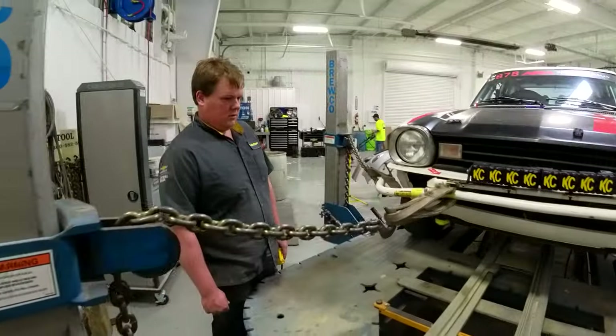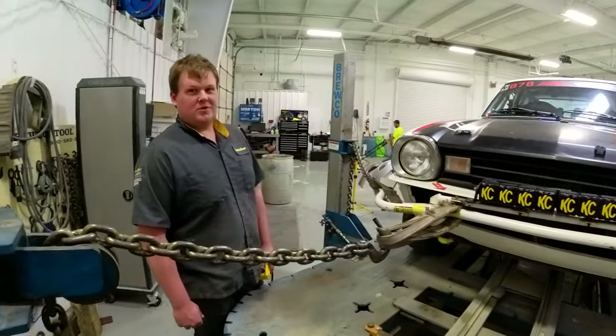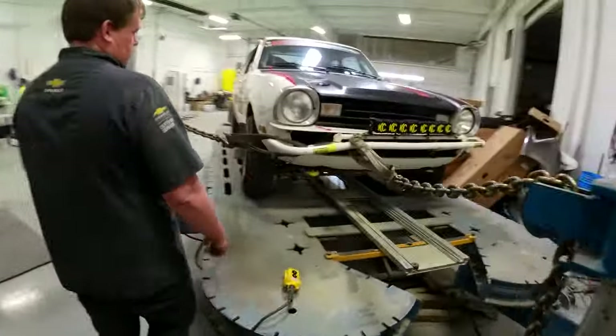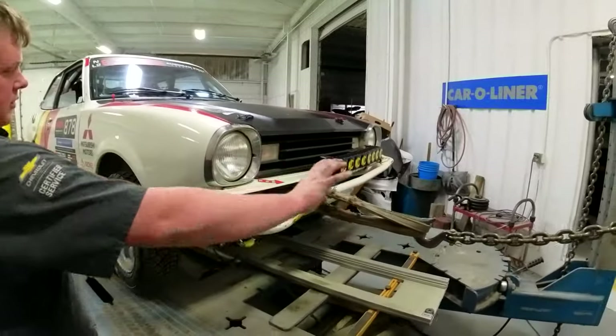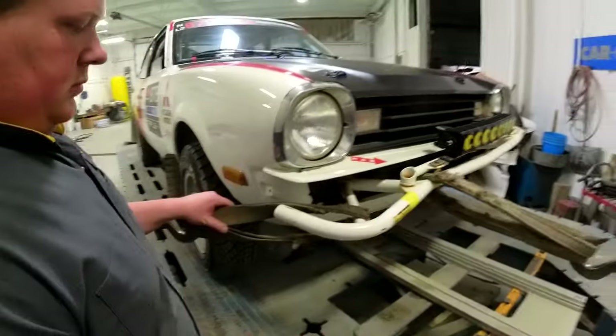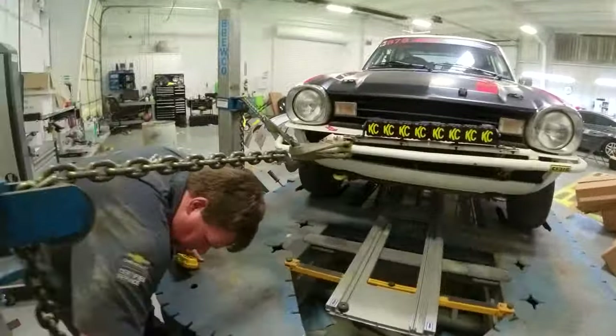Do you normally not have to anchor, or sometimes can you just get away without it? It just depends on how hard something is going to be to move. Since we were pulling here and here I was curious if it would counteract itself. It was moving a little bit — that guy's Denali pulled this thing pretty hard.